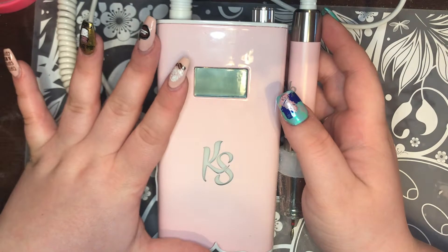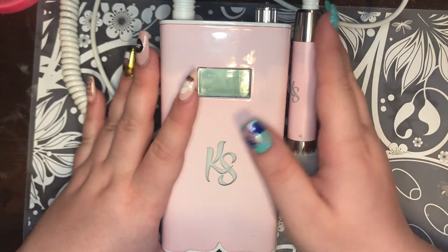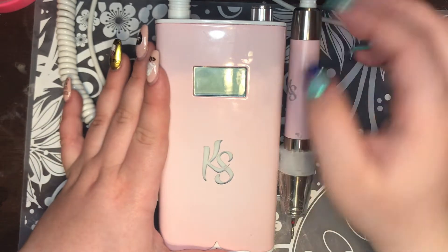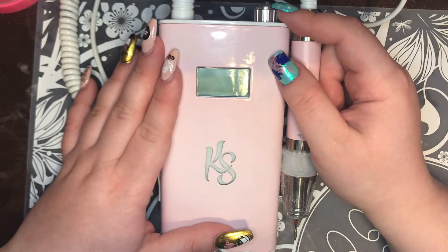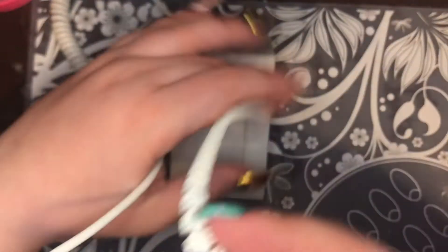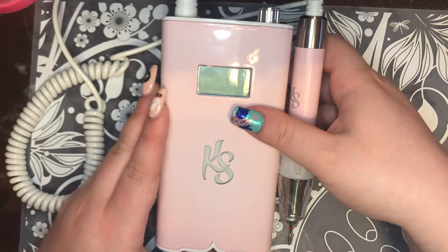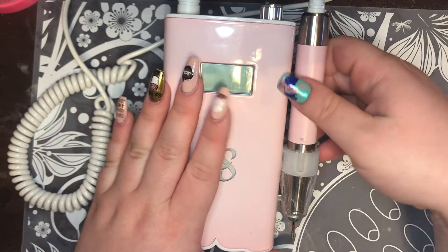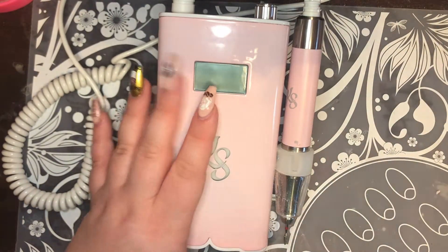First, when you are doing anything with an e-file, you obviously want a good e-file. This is the Kira Sky Beyond Pro portable nail drill. I've had this for about a month and a half now and I really like it. It is portable and wireless — other than the wire that connects the hand piece to the machine. It comes with a little stand and a rest for your hand piece.